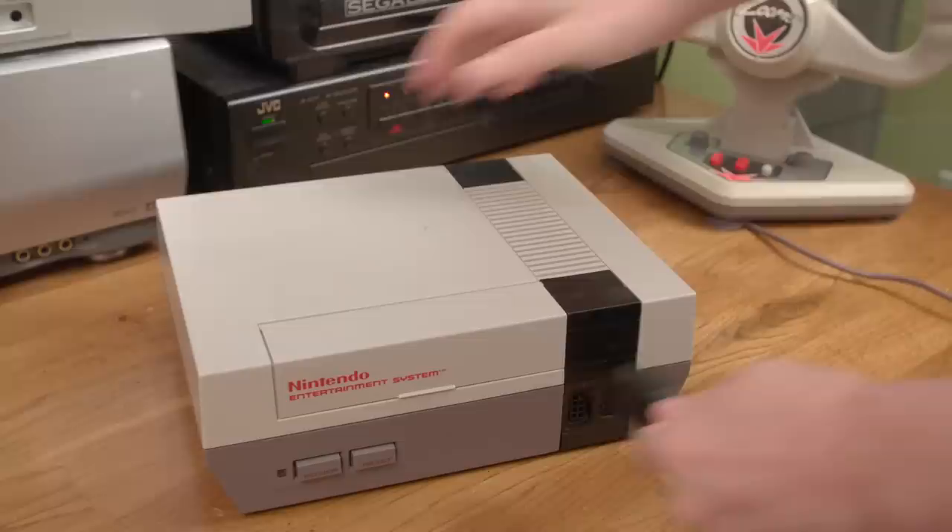Racing games are pretty popular, and that of course means there needs to be a lot of weird and potentially awful controllers made to cater to that subset of gaming. I'm not going to look at some of the nicer rigs available for more modern consoles in this episode, but rather some of the older ones. And I was surprised to find one that's actually really fun to use.